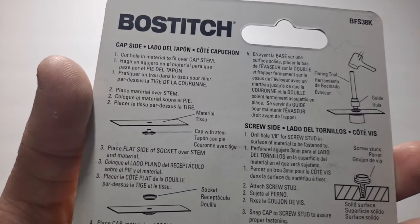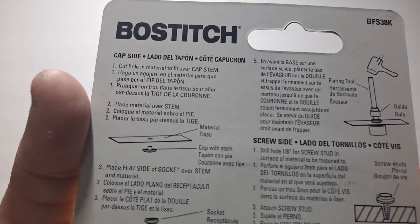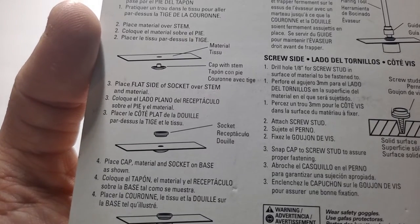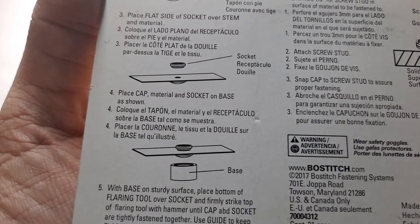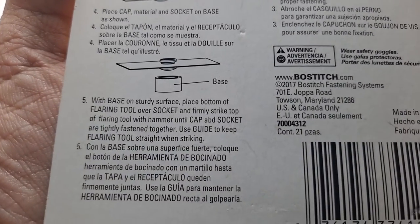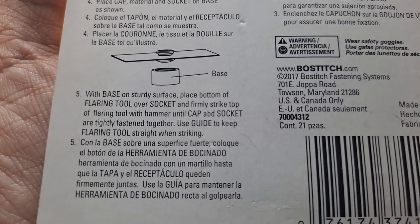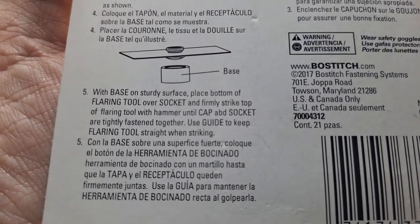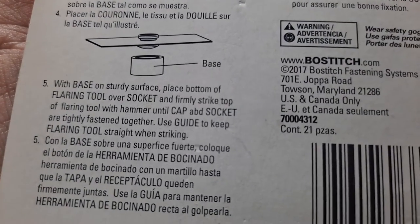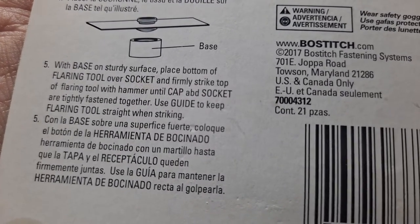So on the cap side: cut a hole in the material for the material to fit over the cap stem. Place material over stem. Place flat side of socket over stem and material. Place cap, material, and socket on base as shown. With base on a sturdy surface, place bottom of flaring tool over socket and hammer until cap and socket are tightly fastened together. Use the guide to keep the flaring tool straight while striking.